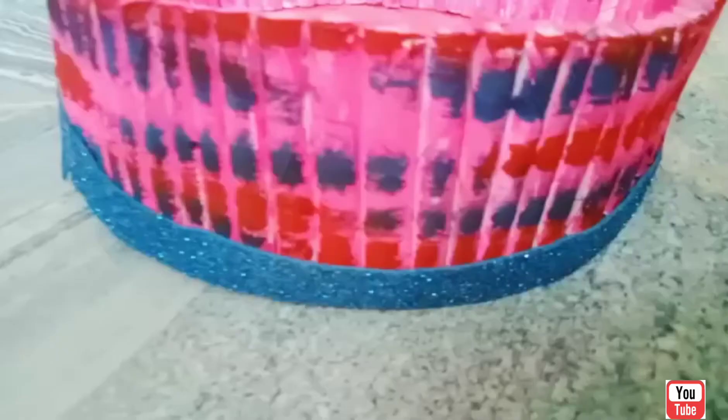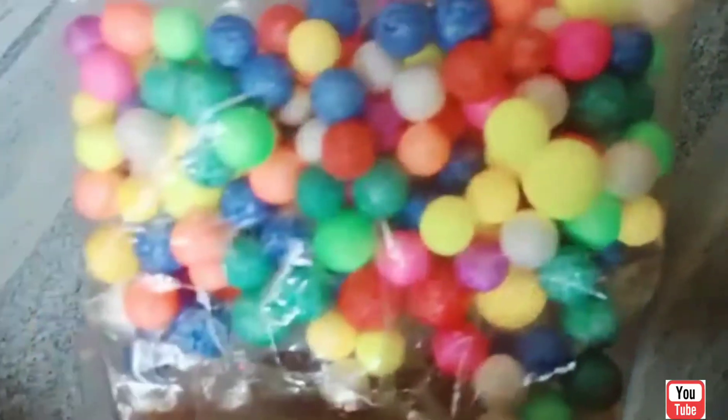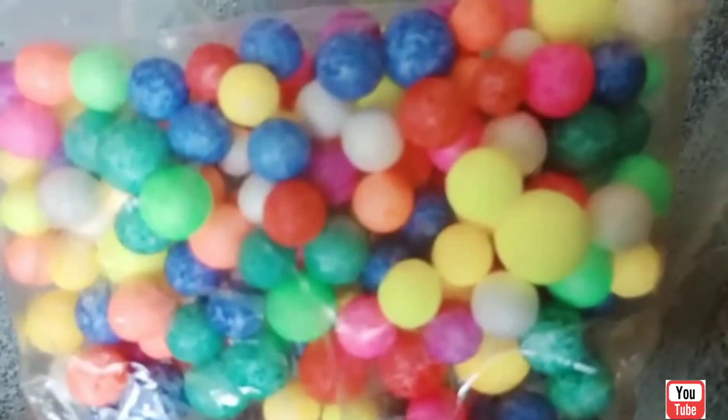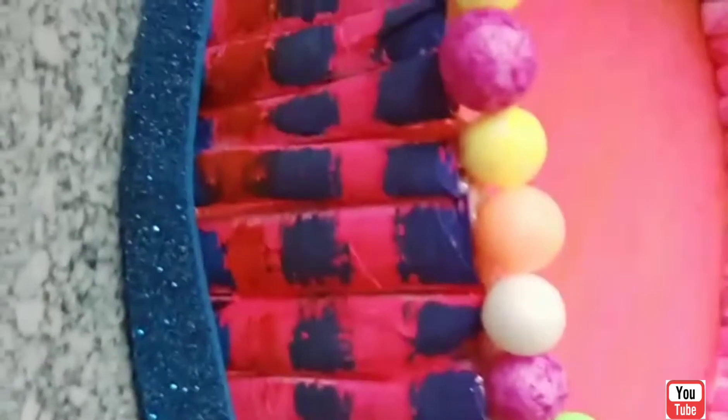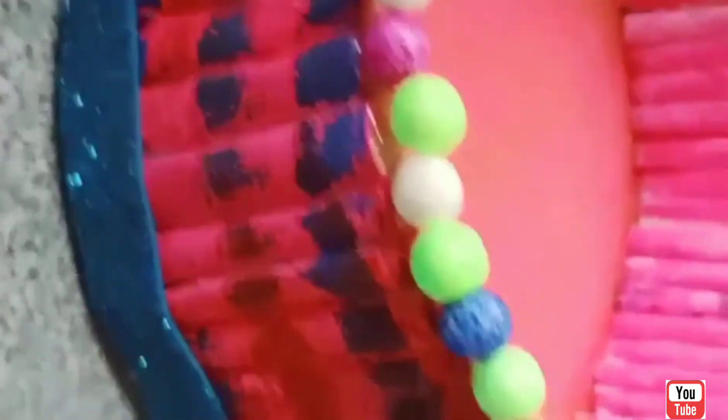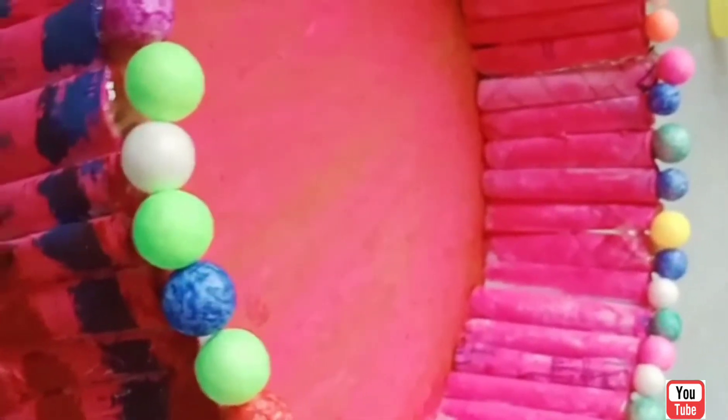Let's put it here. Add the glitter paper and add the glue. Now you can decorate it. Now we are ready to craft.